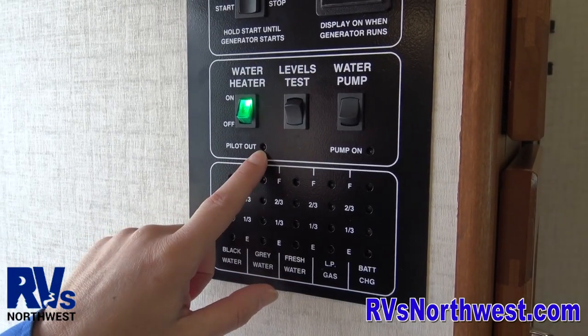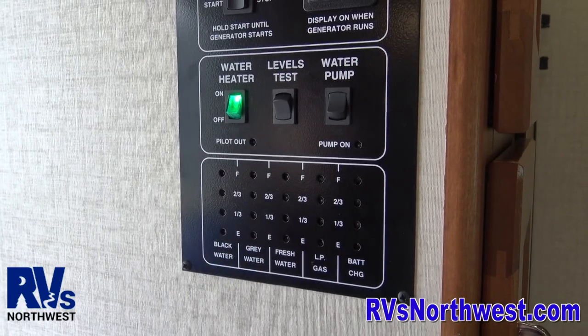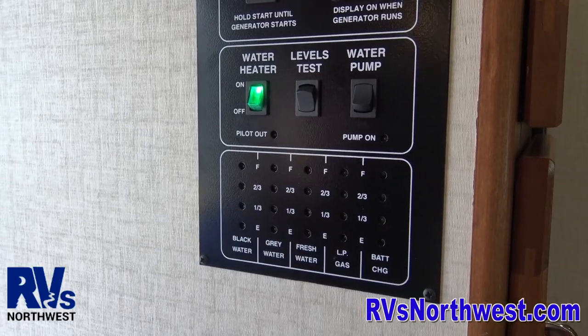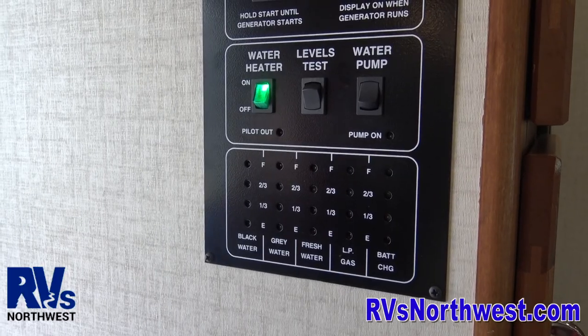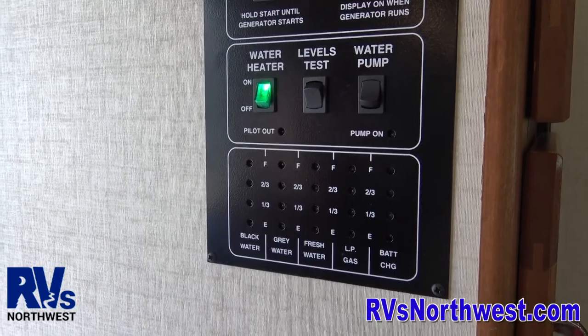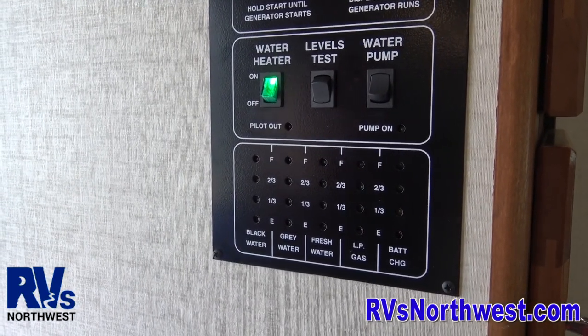The light just went out and you can hear a slight shwoosh as the hot water heater lights. So as long as that light is out, you've got hot water. It takes about 20 to 30 minutes to fully heat the hot water tank. The hot water tank is a six-gallon tank, so it's not a huge amount of hot water, but it's just enough to pull off a nice cleansing navy shower.